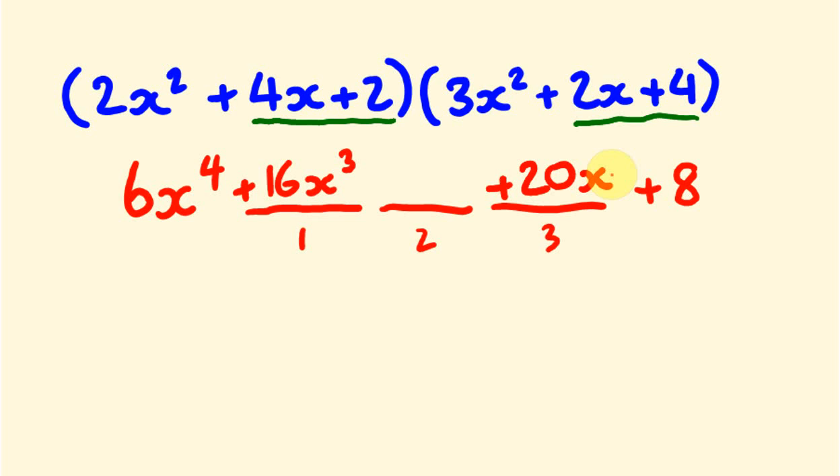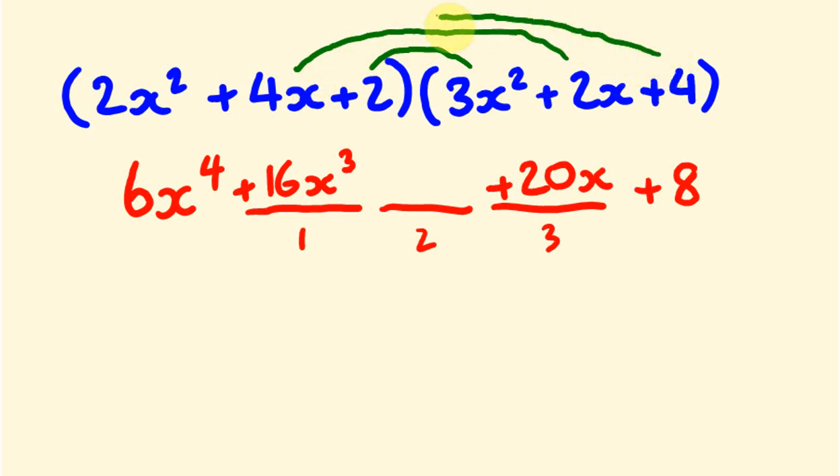Now for the middle x squared term, we do a really big rainbow multiplication all the way across, multiplying the three pairs and adding them together. We get 8x squared plus 8x squared plus 6x squared, and 8 plus 8 plus 6 gives us 22, so plus 22x squared. And that's our complete answer: 6x⁴ + 16x³ + 22x² + 20x + 8.